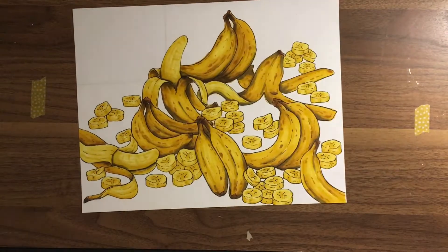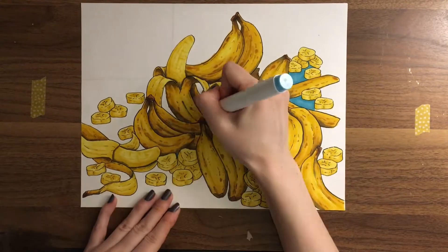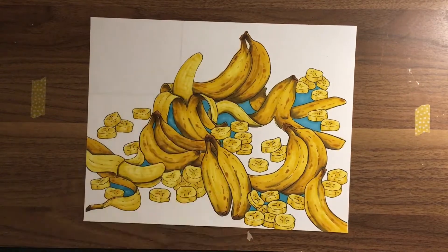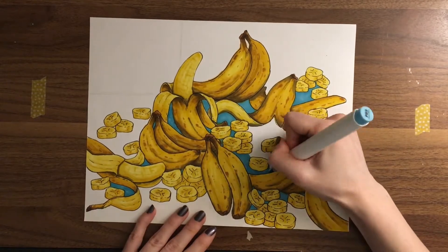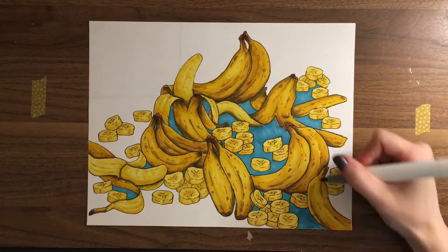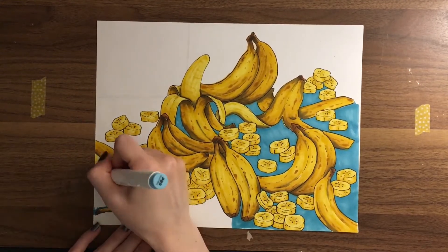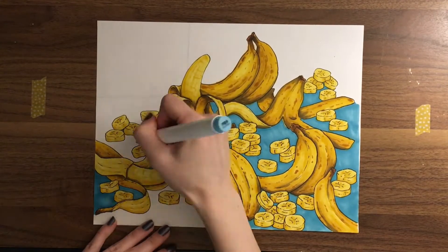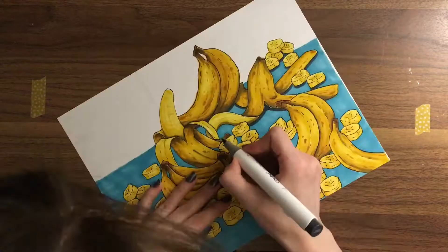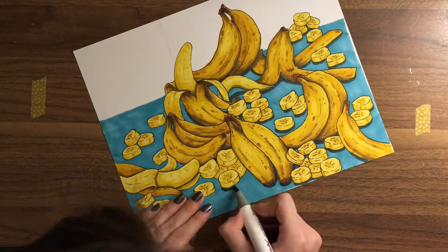Bananas are quickly becoming one of my favorite things to draw — I don't know why, but there it is. The best decision I made on this entire page was making the background blue so the bananas would really stand out and the page would be bold and vibrant. They stand out on a white page because they're the only thing in color, but the blue background makes them pop even more. I think I succeeded in what I was trying to do, and I am so happy with how it turned out. I love that a banana on every page is my rule for this book — which I immediately break in the next set of pages.